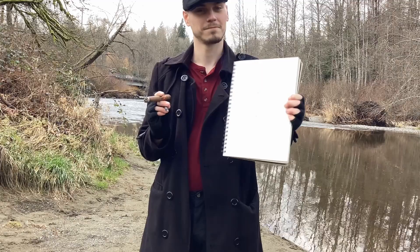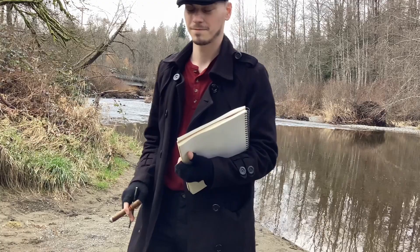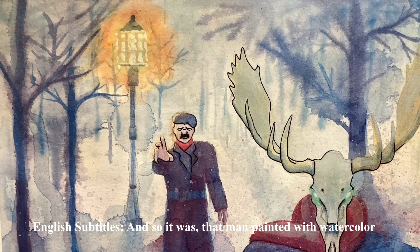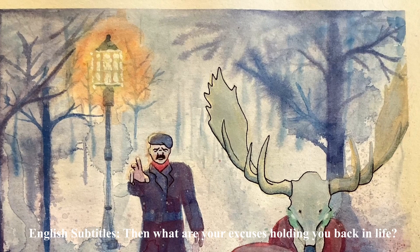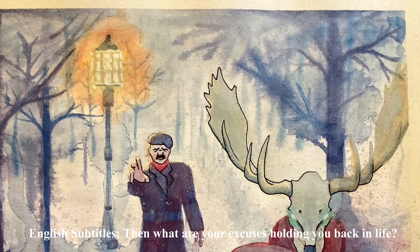Beautiful, isn't it? Farewell. And so it was that man conquered the element of water. If this single jackarse can bring water itself to heel, then what are your excuses, lads and lasses? Go out there, bring pain to your foes, seduce that monarch, write a good Fast and Furious movie script. Your fate is in your hands.